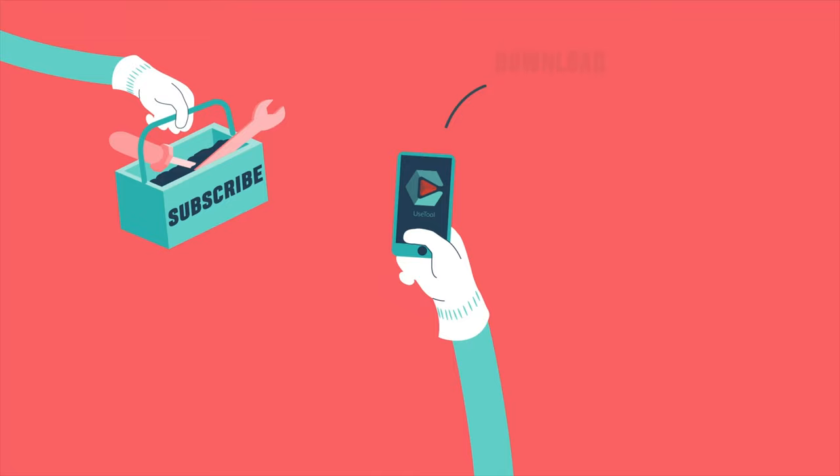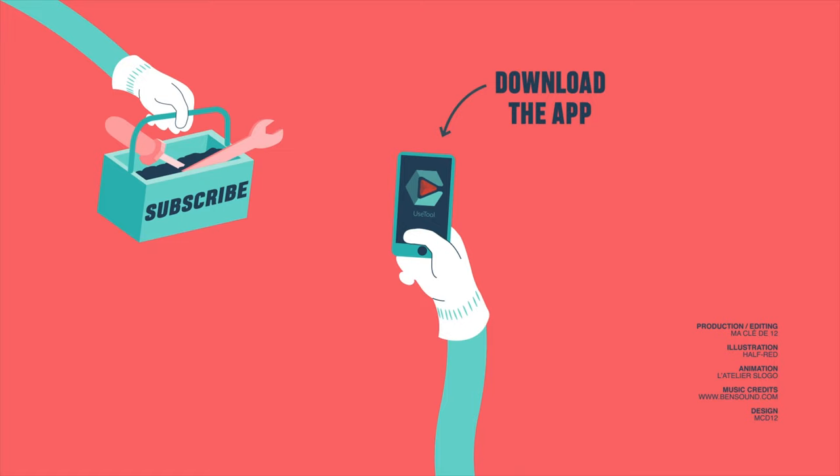If this video helped you, like and subscribe. We'll see you next time.